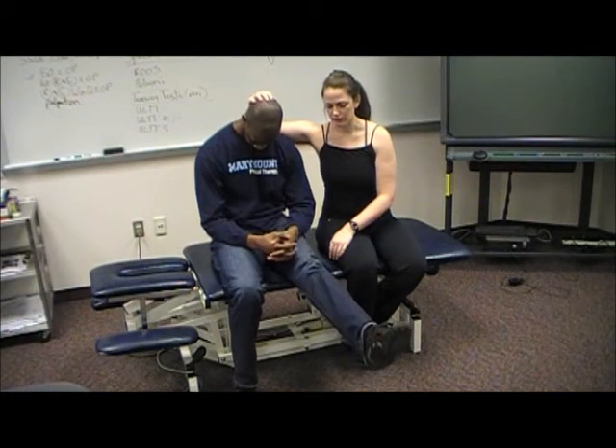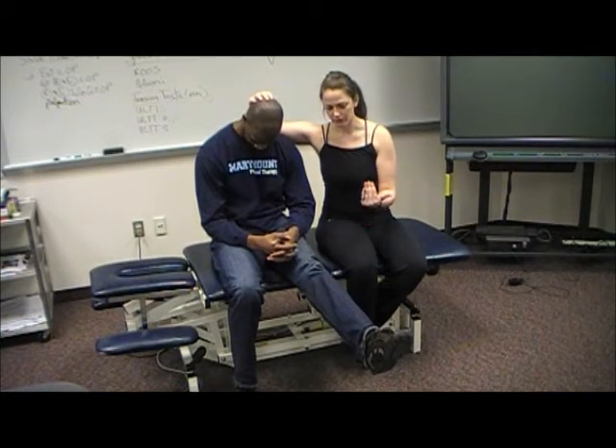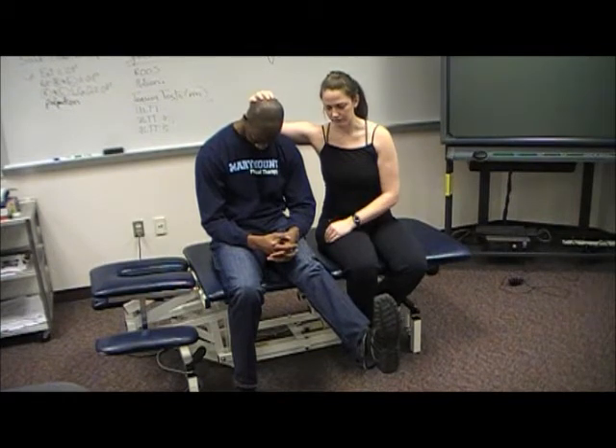Straighten this leg out. Any change? No change. And pull your toes up towards you. Any change there? No change.